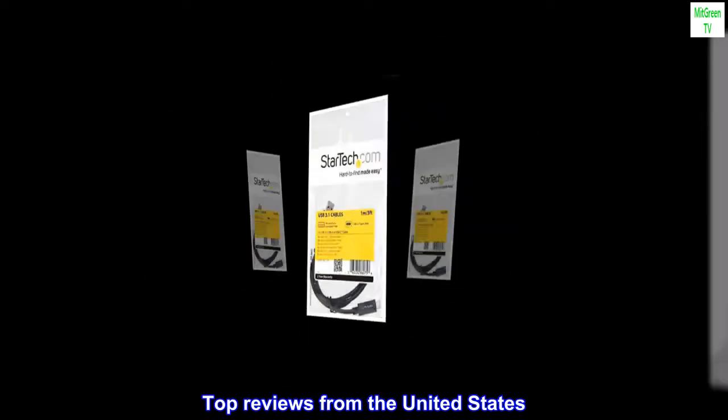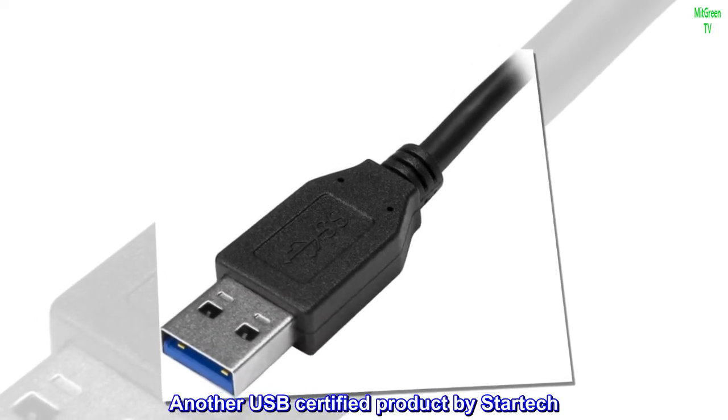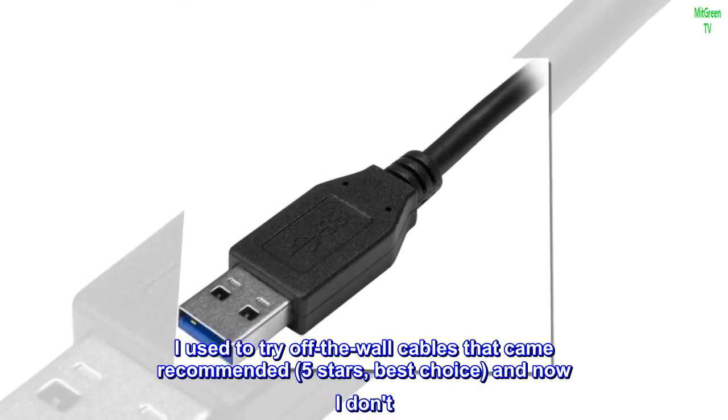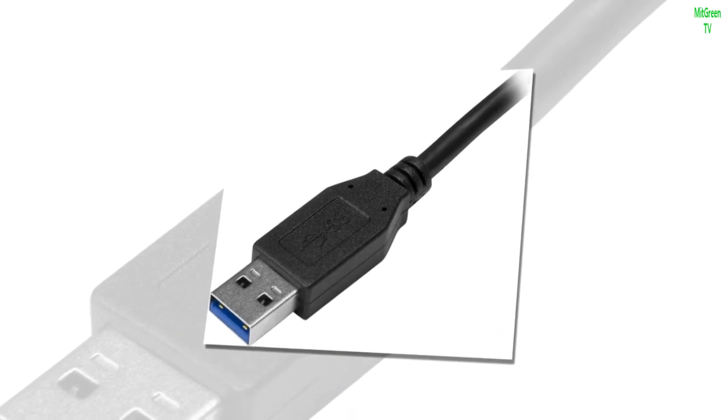Top Reviews from the United States. Another USB-C certified product by StarTech. I used to try off-the-wall cables that came recommended — five stars, best choice — and now I don't. I stick with StarTech cables and enclosures.